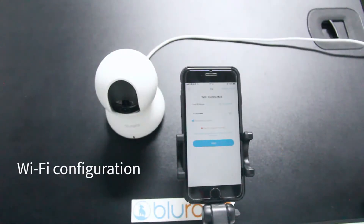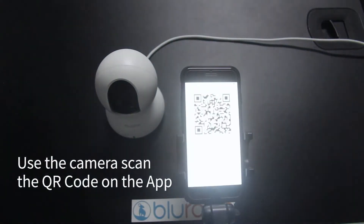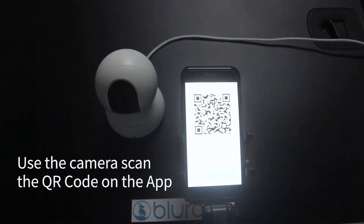Choose the Wi-Fi configuration option. Use the camera to scan the QR code shown in the app.